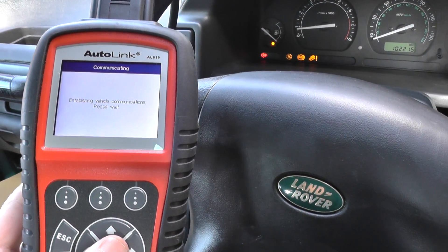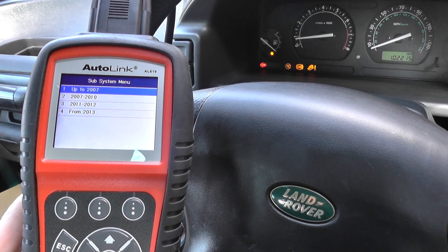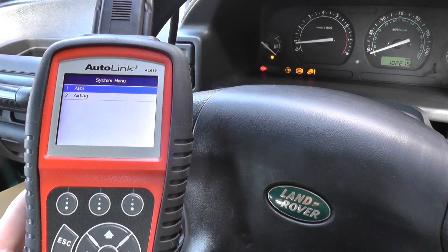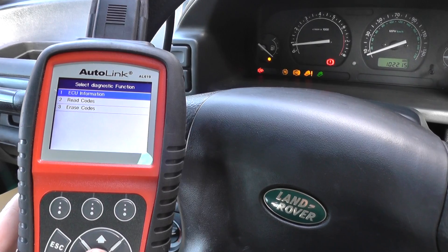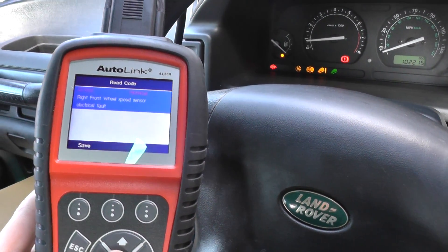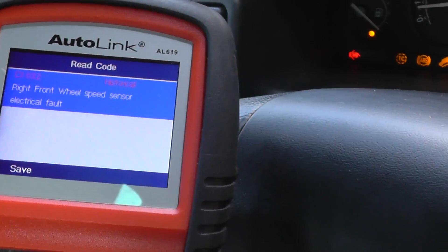It does ask you to turn the engine off and just put it on the ignition, but it really doesn't matter. So the Freelander we're in — it's up to 2007 and it's the ABS system we want to diagnose. 2002 to 2004. The fault code is C1032: right front wheel speed sensor electrical fault.